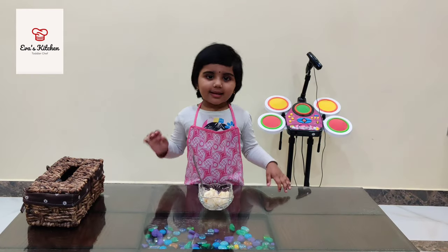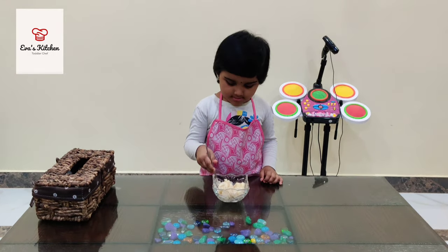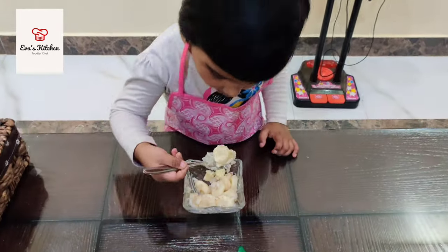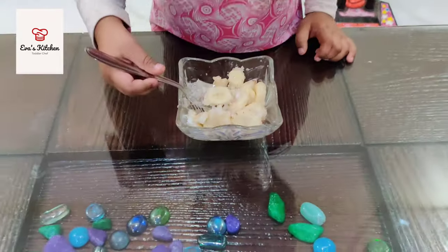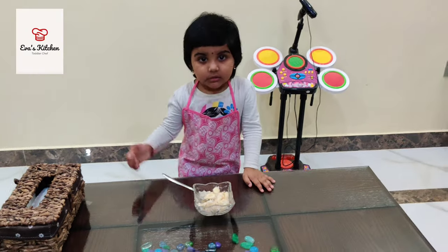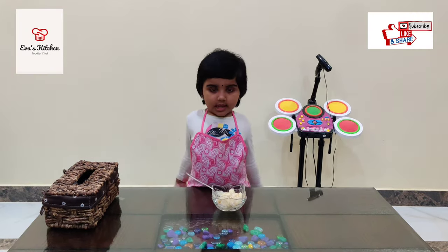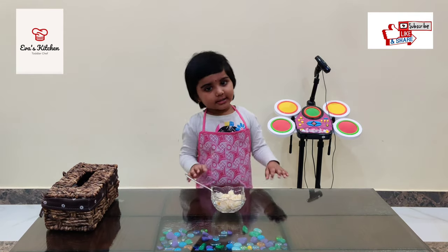Banana and lettuce ready. Yummy. Like and share my video. Thank you. Bye bye.